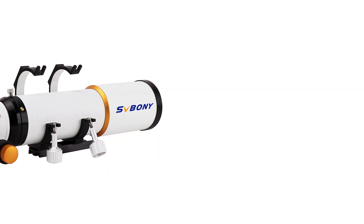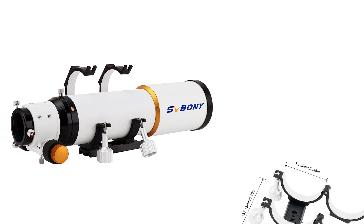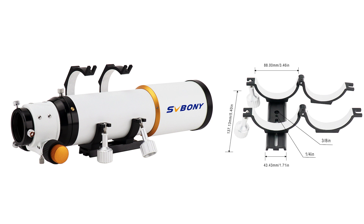The SV503 ED doublet comes with a metal ring and dovetail. It has a 1.25-inch screw hole, so there are two ways to connect it to your mount or tripod.